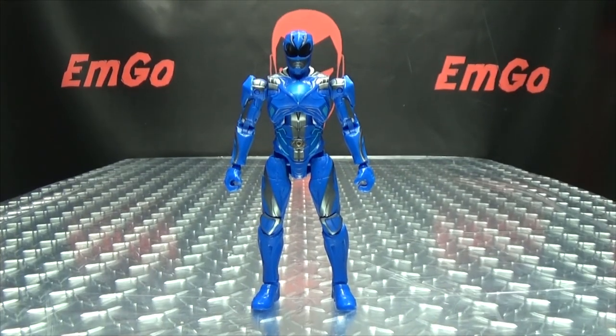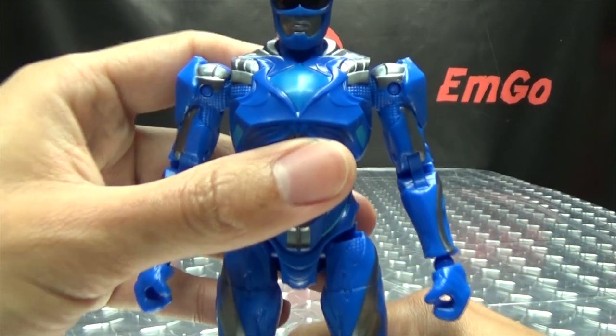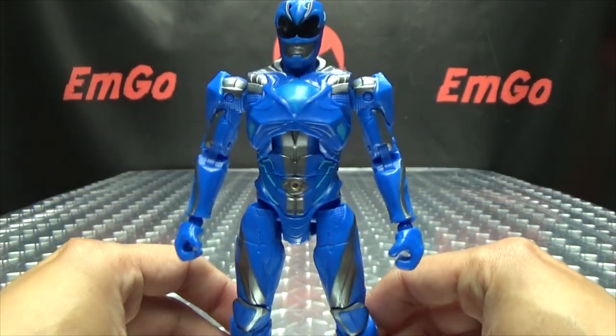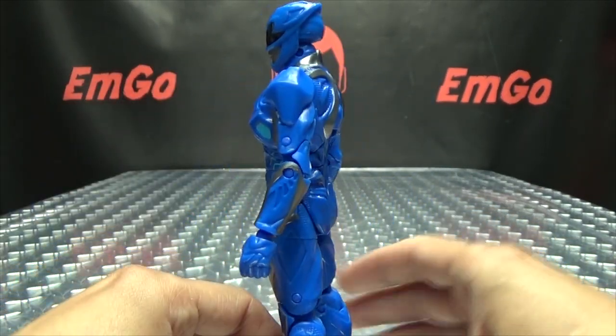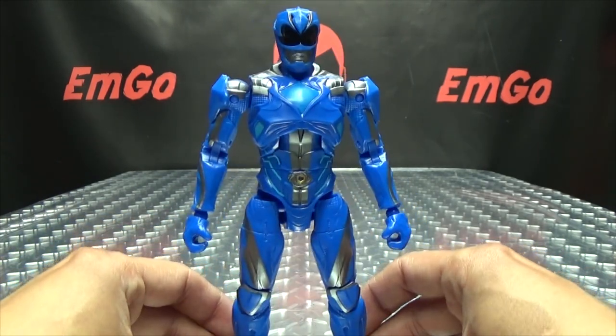Moving right along, here we have the Blue Ranger — the movie Blue Ranger — which is quite a cool figure in my opinion, since it is the exact same body as the Red Ranger.